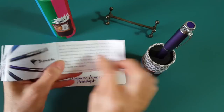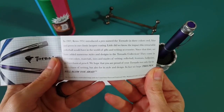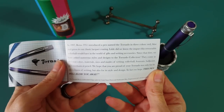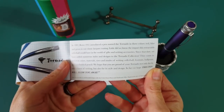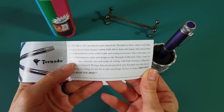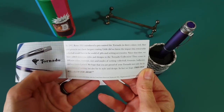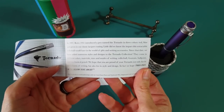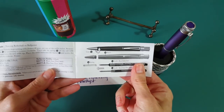In the packaging there's also a little booklet. It says: 'In 1997 Retro 1951 introduced a pen named the Tornado in three colors — red, blue, and green — in a classic lacquer coating. Little did we know the impact this retractable rollerball would have in the world of gifts and writing accessories. Since that date we've added numerous styles and designs to the tornado collection — different colors, materials, sizes, and modes of writing: rollerball, fountain, ballpoint, and mechanical pencil. We hope this pen will blow you away.' And it really does!